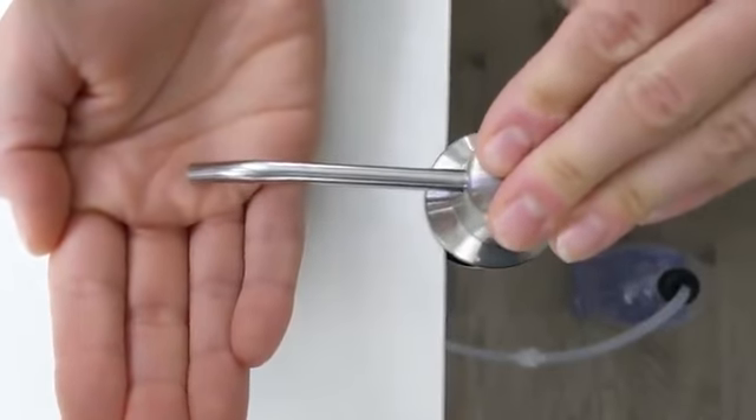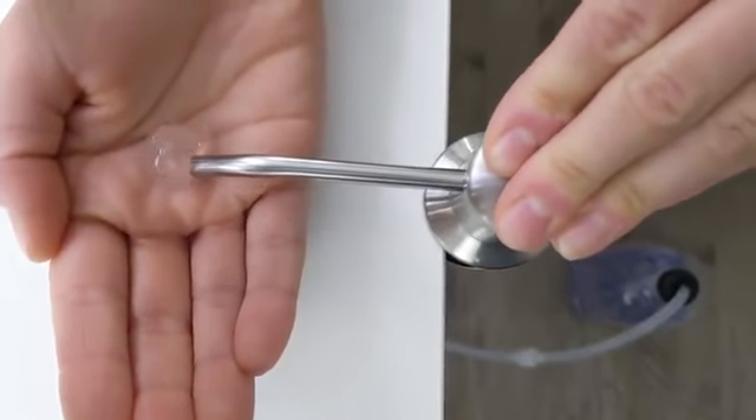Now that it's mounted, we're ready to start pumping. It works great. Thanks for watching.